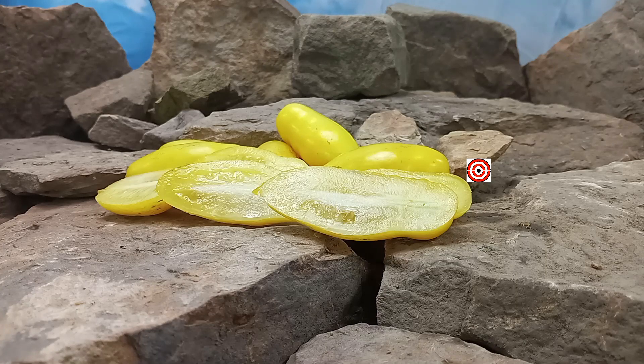Hello everyone, this is Sean from Bounty Hunter Seeds and what we're going to review today is Dwarf Banana Legs Tomato.